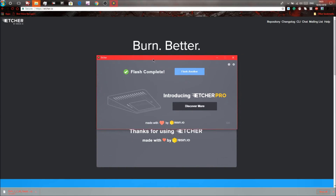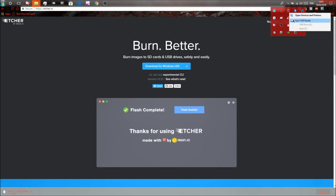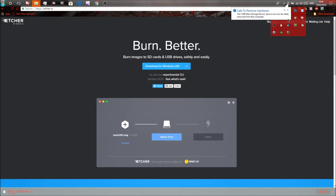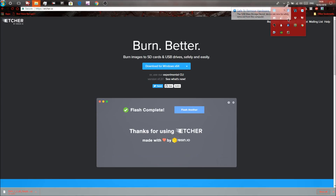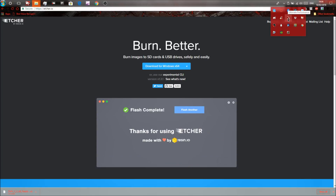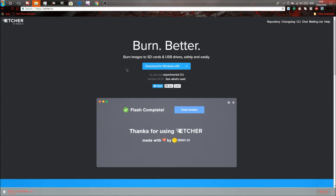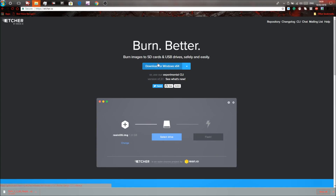Once it's done you'll see a screen saying Flash Complete, asking if you want to flash another. Close the window and eject the SD card. Now get your Raspberry Pi and insert the SD card into the SD card slot. Plug in your Raspberry Pi to the main power socket and plug in an Ethernet cable from your router into the Pi.